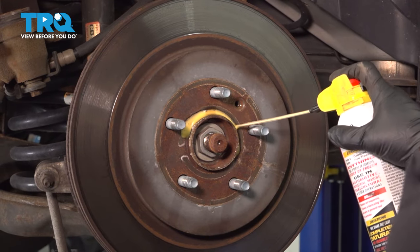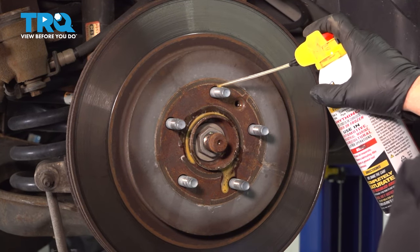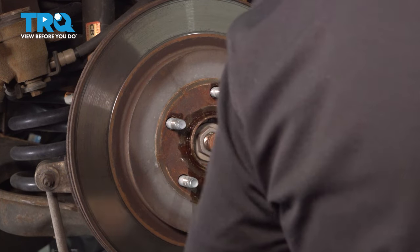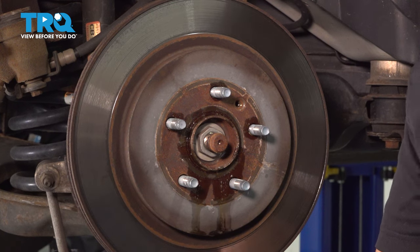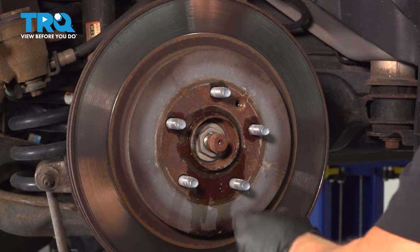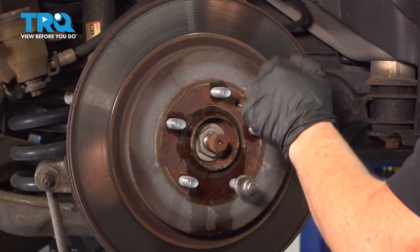I'm just going to give this a quick little spray to try to loosen up some of the rust that's prohibiting it from falling off. I'm going to put a lug nut back on, just hand-tight, so that when I hit it with a hammer it won't come flying off.